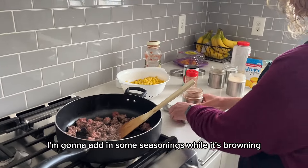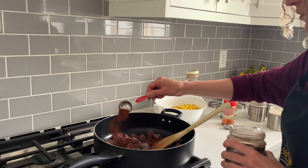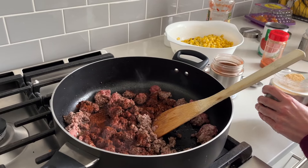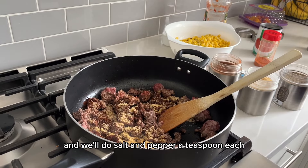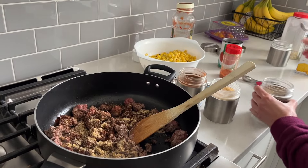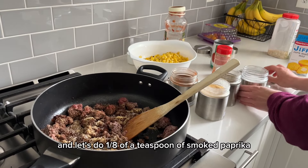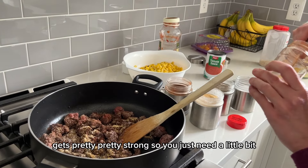I'm going to add in some seasonings while it's browning. I'm going to add in a tablespoon of chili powder. And let's do some garlic powder — I'll do a teaspoon and a half. And we'll do salt and pepper, a teaspoon each. I'm doing kosher salt, by the way. And let's do an eighth of a teaspoon of smoked paprika — it's pretty strong so you just need a little bit.